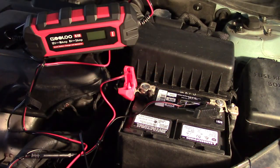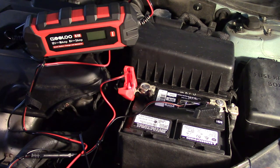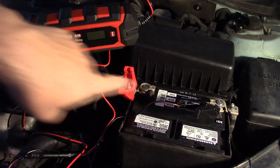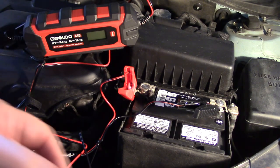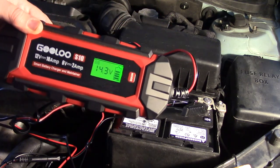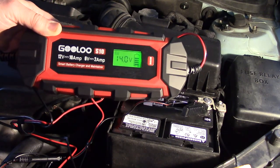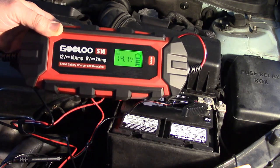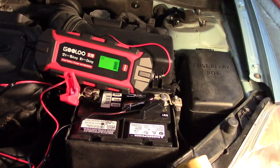Now we're going to try it on my car. I have a new battery right there that needs to be charged. I have the negative and positive terminals hooked up before powering the unit. Now I'm plugging the unit in — it went to 12-volt standard, which is what I selected. This is just a standard battery, and you can see it's already up to 14 volts — on the last 20% of its charge. After about 25 minutes, it is displaying full.